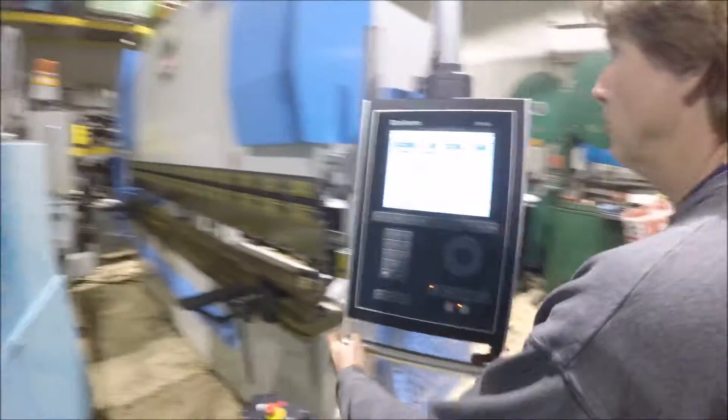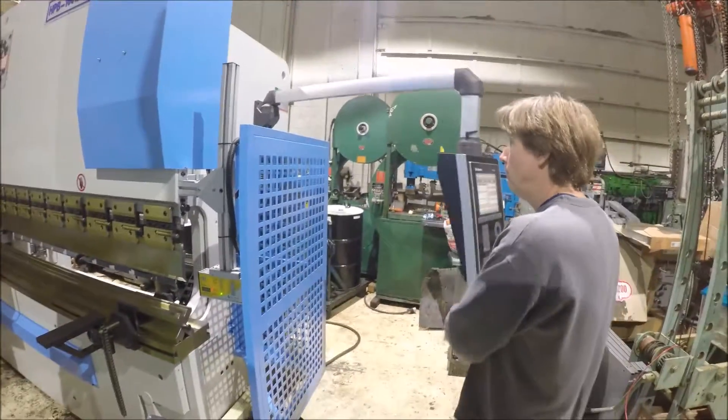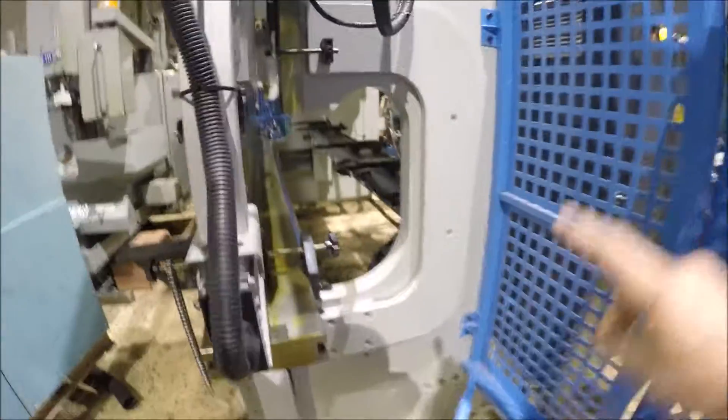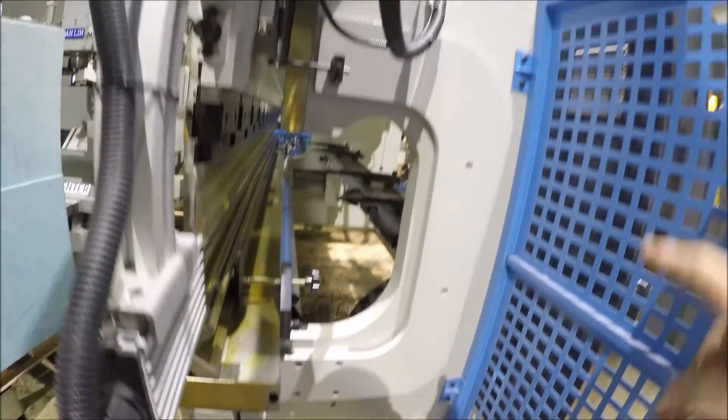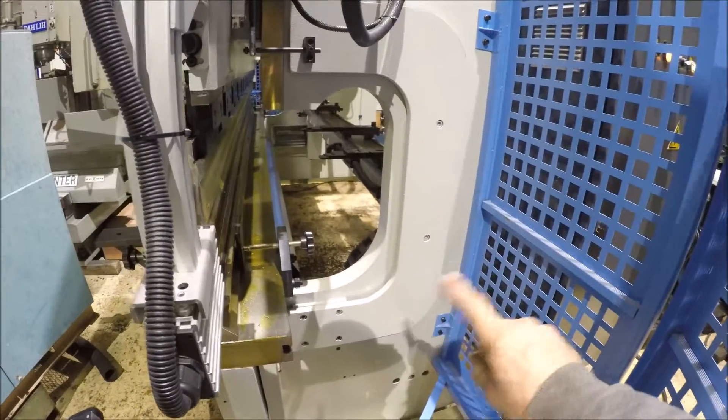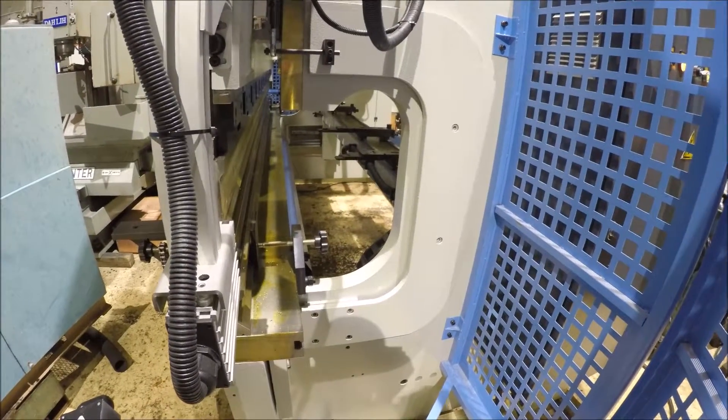This control can be pointed around. Another thing you can see here is this machine also has a separate deal there so that the frame is torched, and it's got a very large die space opening here on either end.